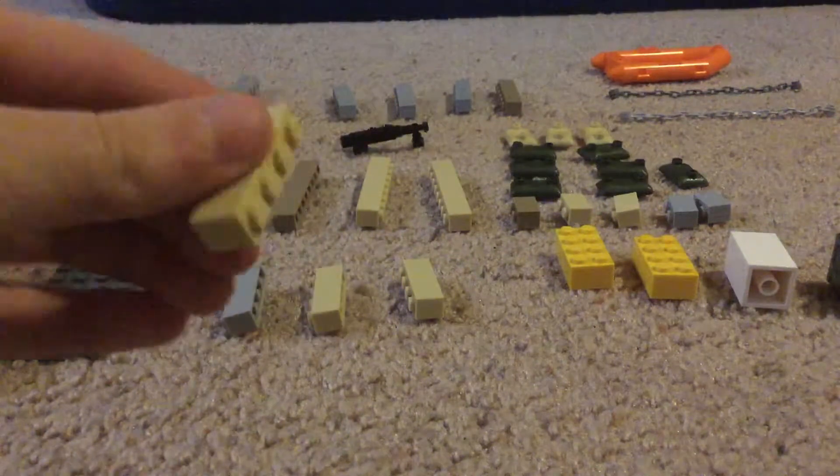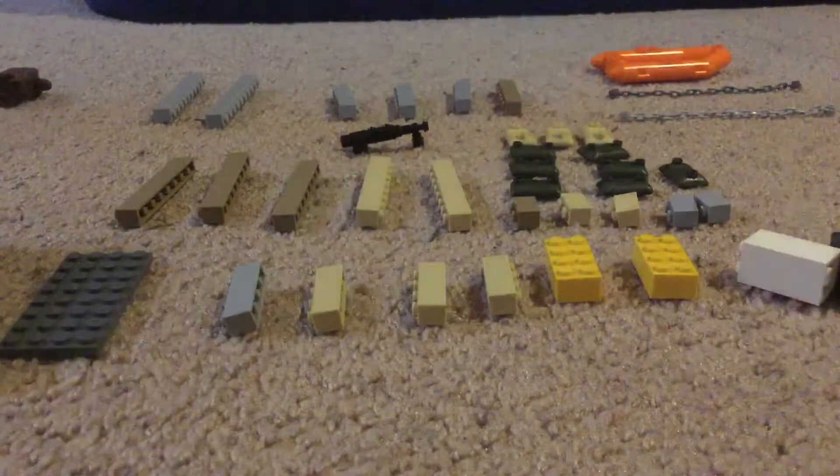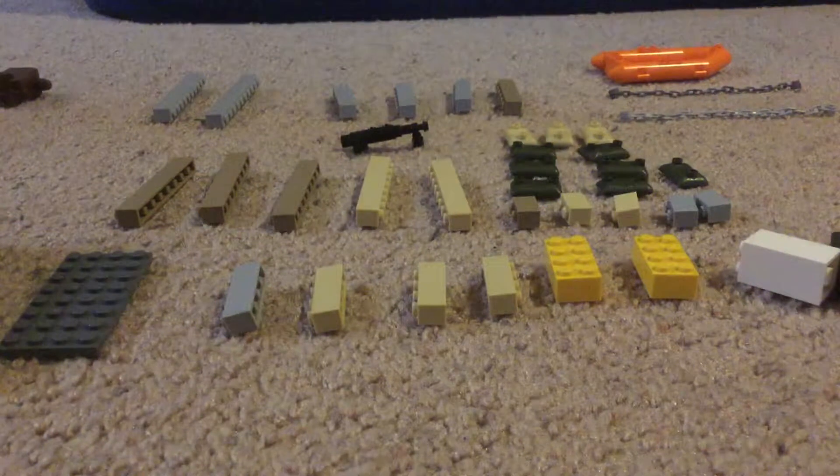Let's do length, height, and width. A crate will do. You do not need sandbags, but if you have them, any color. Chains can be any color — they have to be specifically useful.